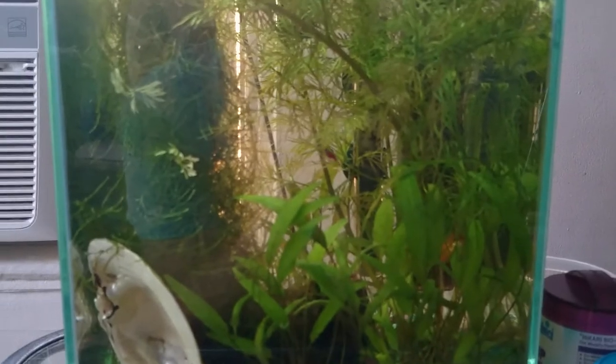Let me show you the back of the tank too. You can see that wisteria has just taken off. It's a really good plant to have.